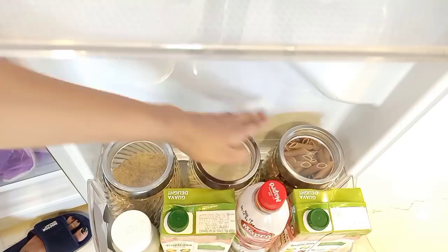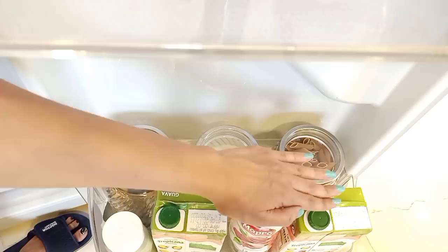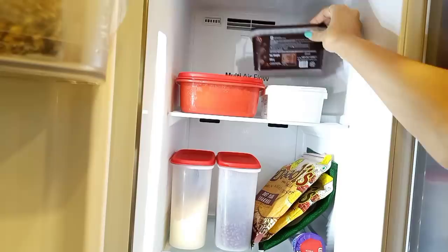I have 3 glass containers here — round shaped. If you want, you can use rectangular ones — it will make better use of space. But I had round ones so I used them. I keep juice in them. I also have a mint sauce container here. I have stacked 7 pieces here with lids kept on the side.